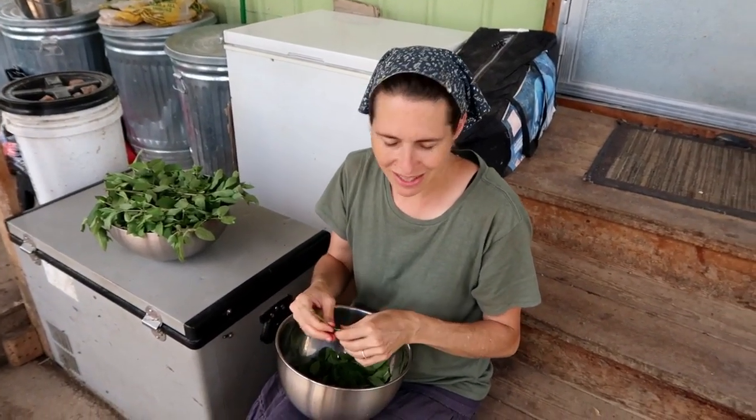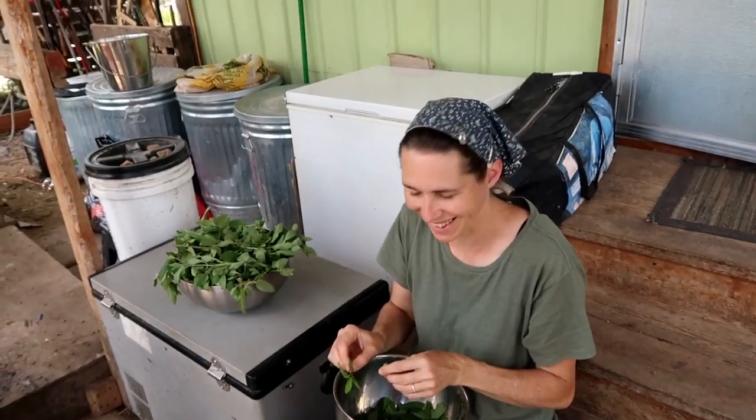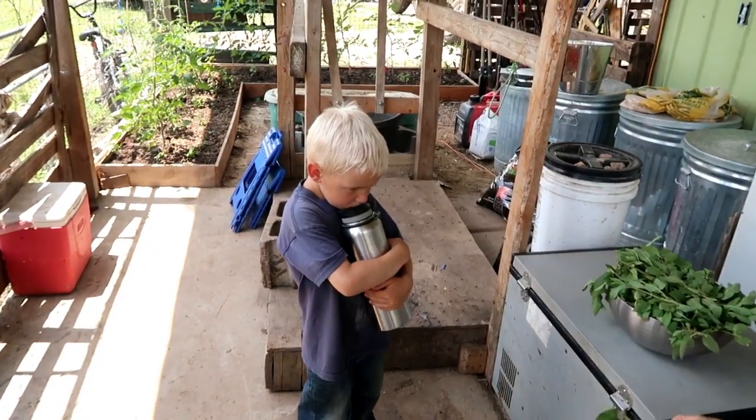Hey, a lot going on over there — peppermint was getting out of control tall, so we harvested some for drying for tea. It's a tedious task but hopefully it'll be worth it.